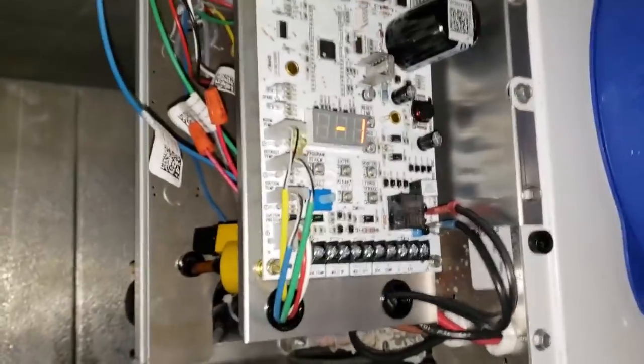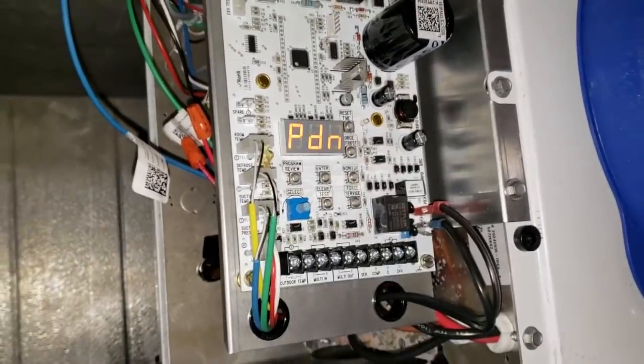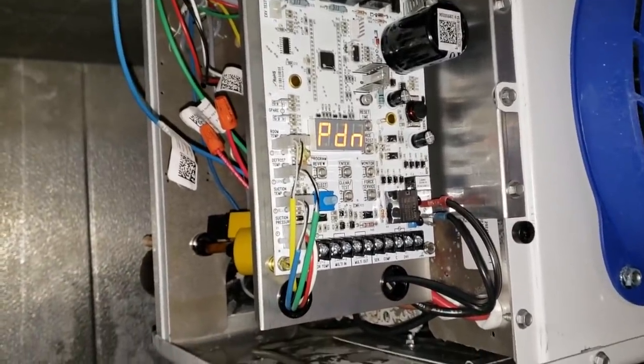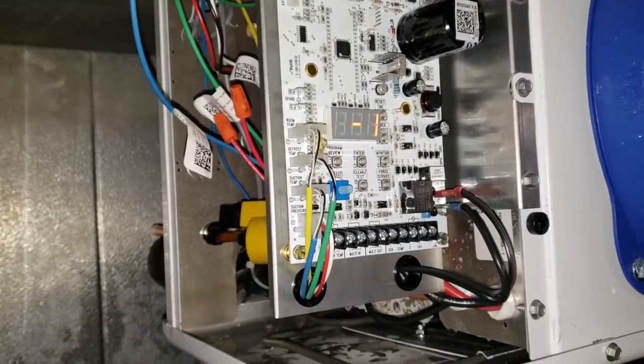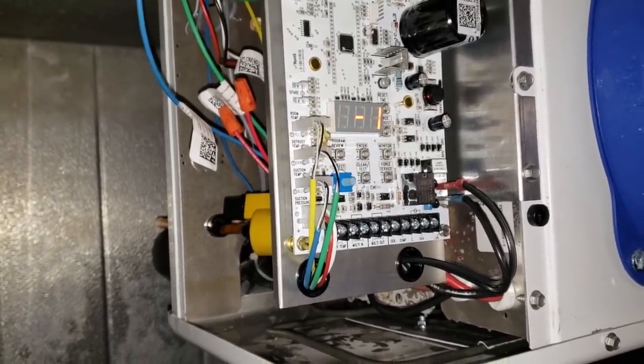We're going to force the defrost so we can test it. Hold the force defrost button and it's going into pump down now. While it's in pump down, it's going to run the fans for a minute to utilize any warmth out of the air, and then it'll turn the heaters on.